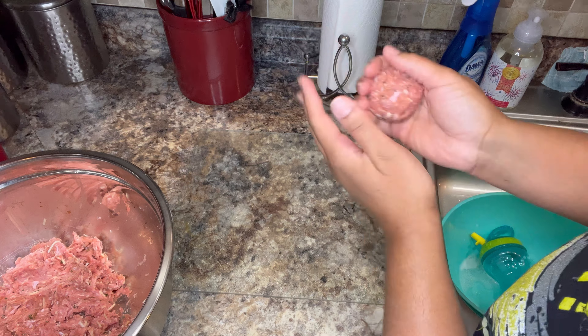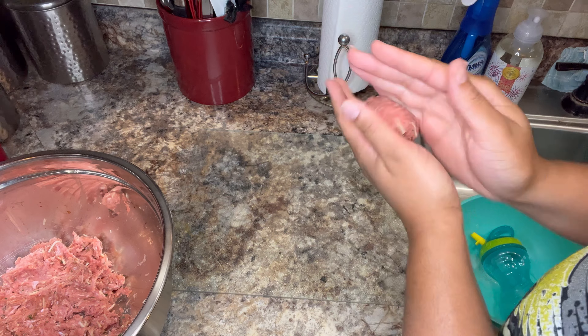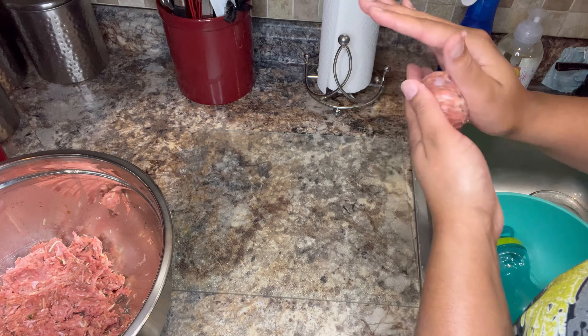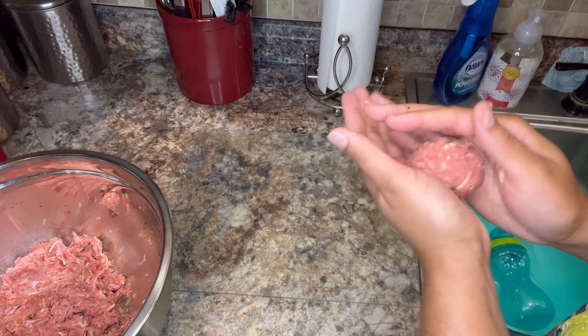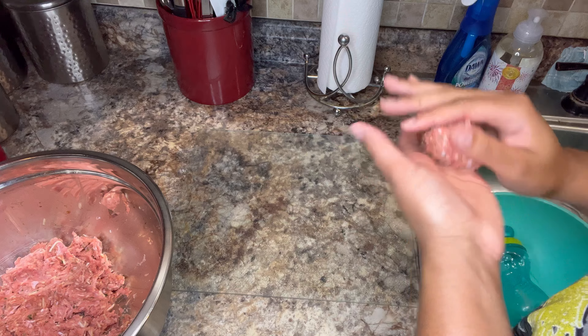All right guys, now that I've mixed everything together, I'm going to start the fun part — making the meatballs. I like my meals to stretch, so I'm making them a decent size, not too big, not too small. You can do yours however big or small you want your meatball sizes to be.